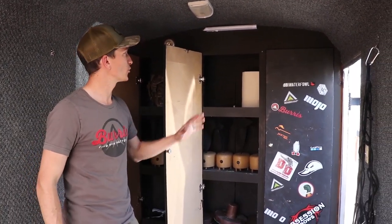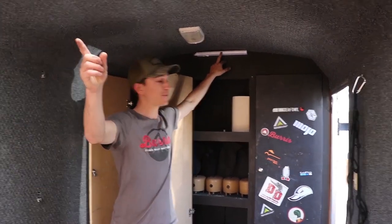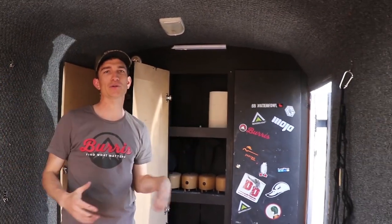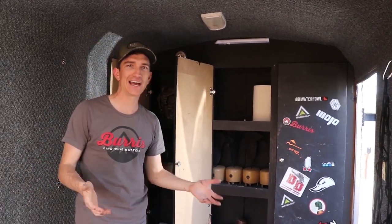I'll start with the lights. There are also bar lights on the inside — one straight up on the back side, one straight up in here. When that generator is running, everything inside the trailer is lit up. A lot of times you're setting up decoys in the dark, and it's really nice to be able to see what you're doing without having a headlamp on.